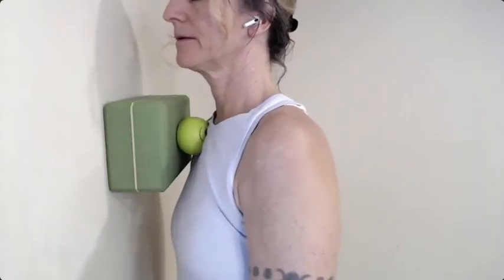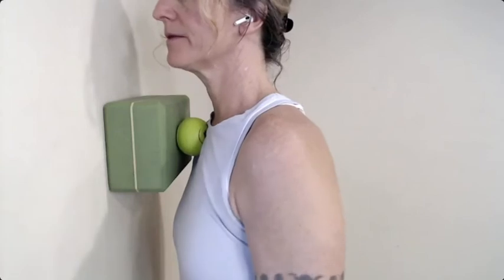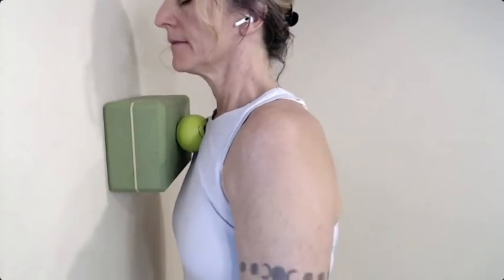Oh, so good. One more deep breath. My neck actually adjusted with that deep breath — it just went clunk. That's because we're releasing all the stuff that's pulling on those neck tissues.